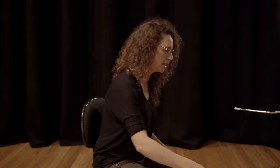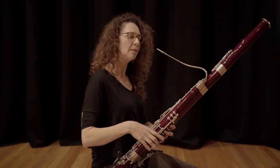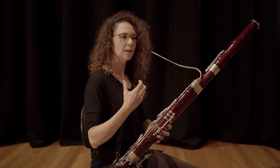So try some of those exercises at home. It really is about noticing what your body does naturally. The other thing to take note of — that's breathing in, but breathing out or blowing out through the instrument. We need a lot of air to play the bassoon.